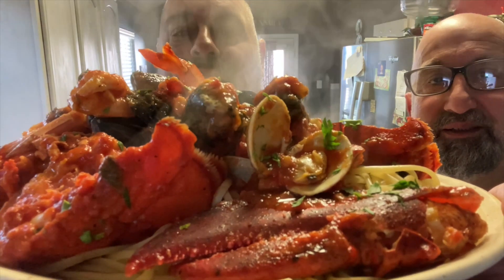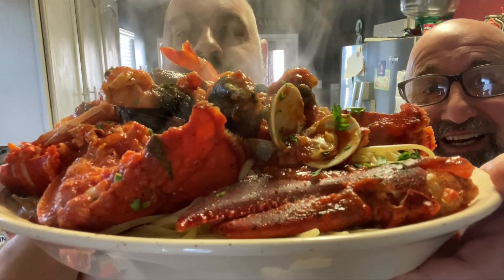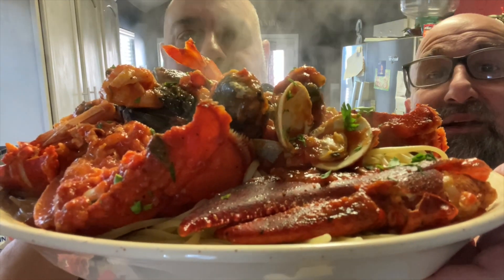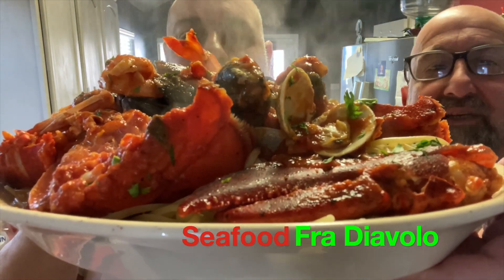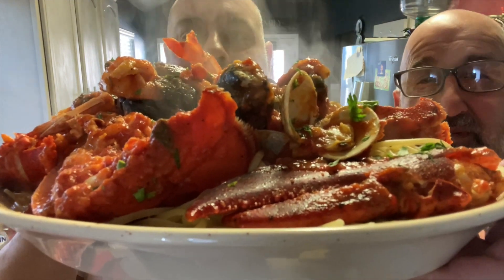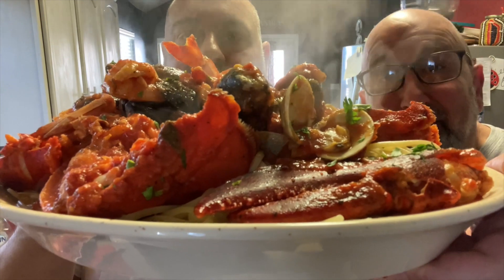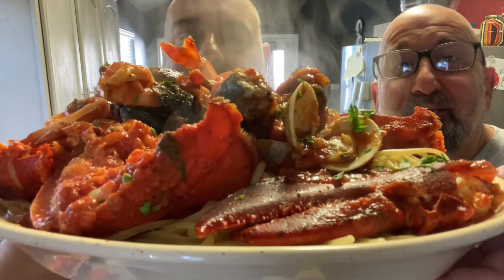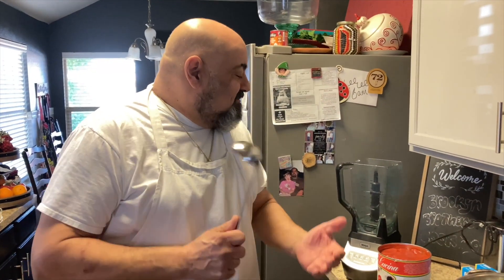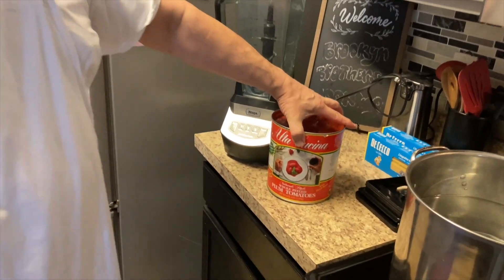Lobster fried diablo at its best! Welcome back to the Brooklyn Brothers Cooking Channel. Today Chef Dom is going to show you how to make seafood fried diablo — it's a spicy, garlicky tomato sauce. She's gonna love it. Before we start cooking, I want to give a shout out to Abigail and her mama Alicia out in Florida — great fans! Alright, let's get cooking.